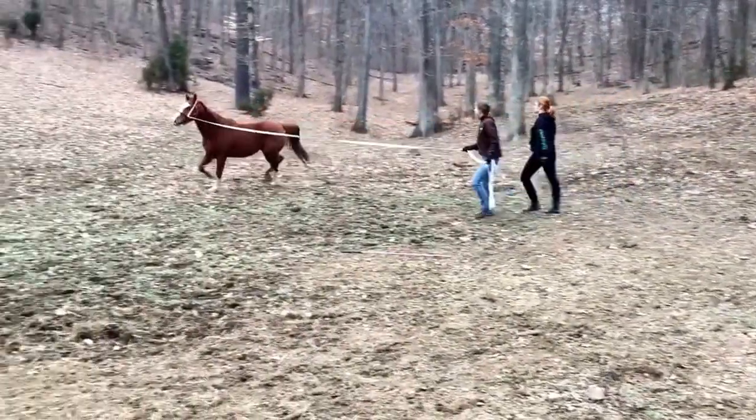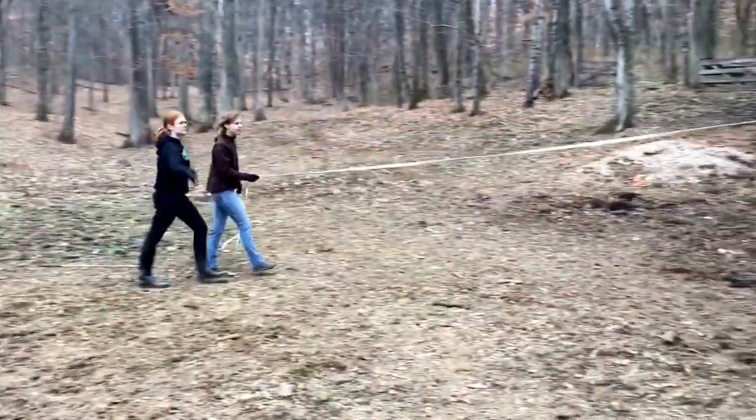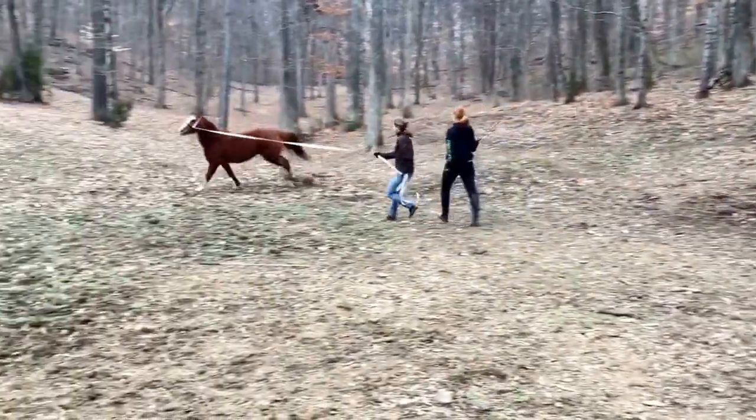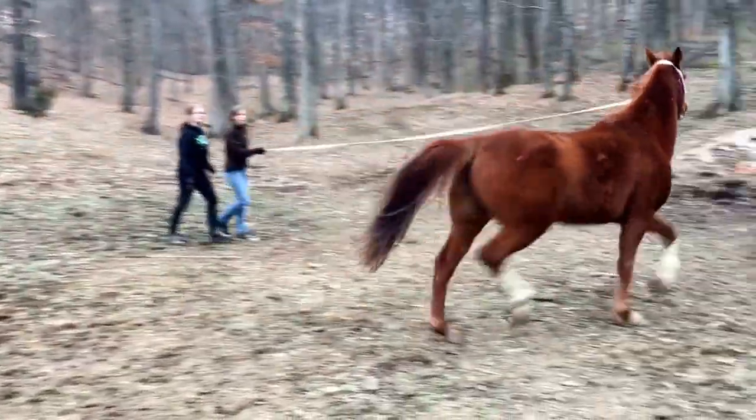Now ask him to canter again. Push him. Good boy. Push him. You almost had it. Push him. There we go. Good boy. Push him. You didn't ask him to trot. Push him.